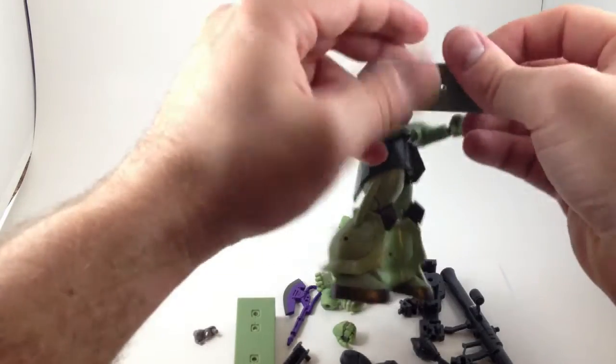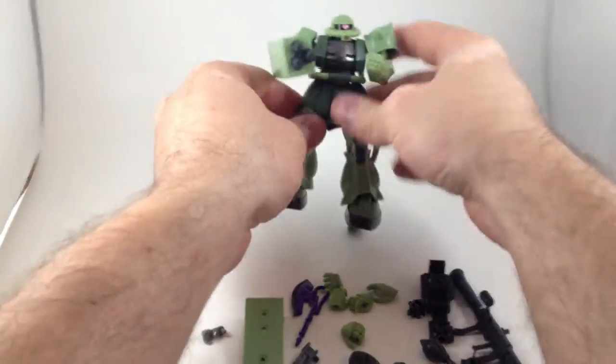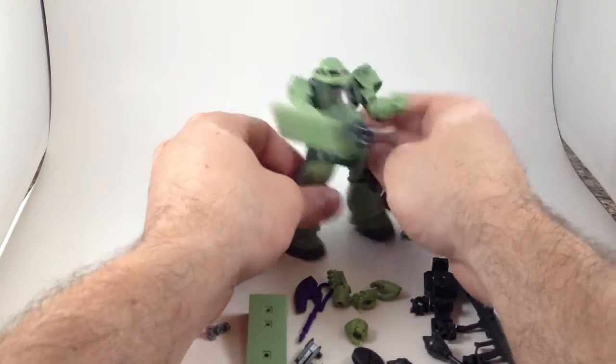So with this, now he's got some sort of punching pose going on. I'm going to punch you.